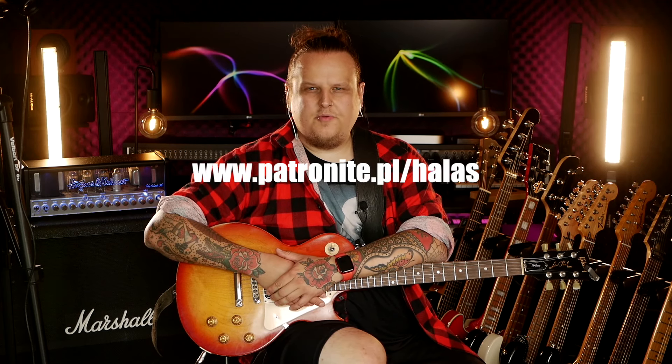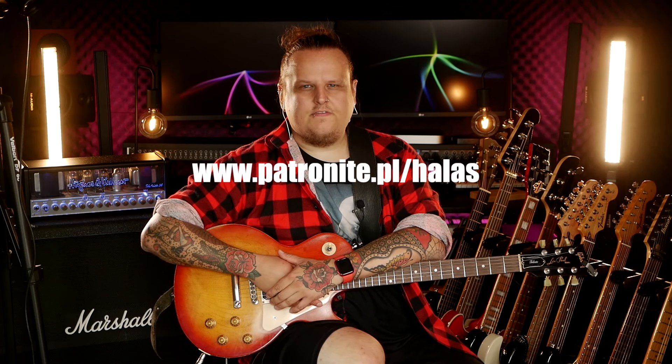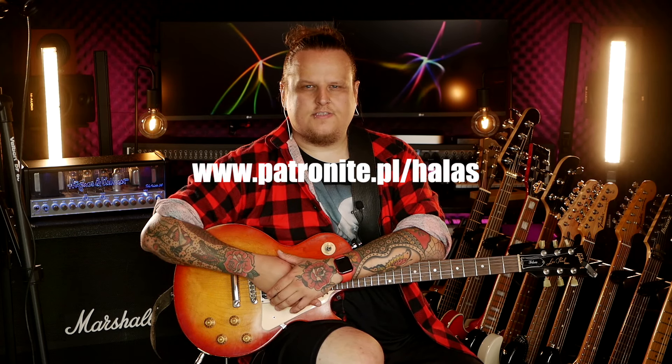At this point I'd like to warmly invite you to support our channel on Patronite. Making YouTube videos takes a lot of dedicated time, which I don't always have. With your support there's a chance the videos will finally start appearing regularly. Thank you very much to the current patrons. Please let me know how you're getting on with the sweep picking course I recently assigned you. Now let's take a Strat and see how the pedal behaves with a single-coil guitar.